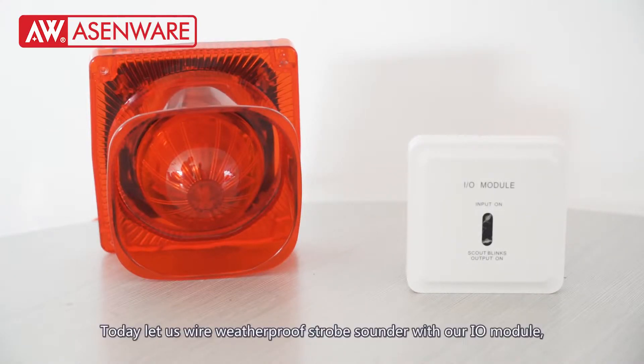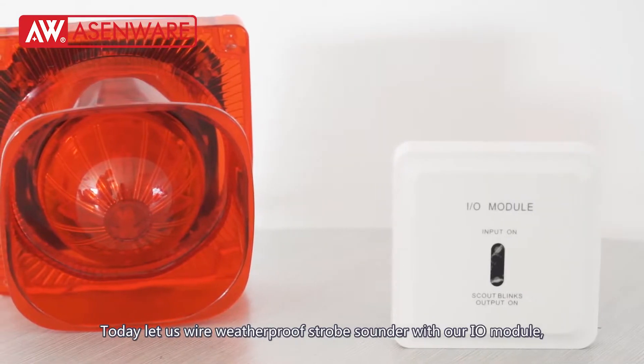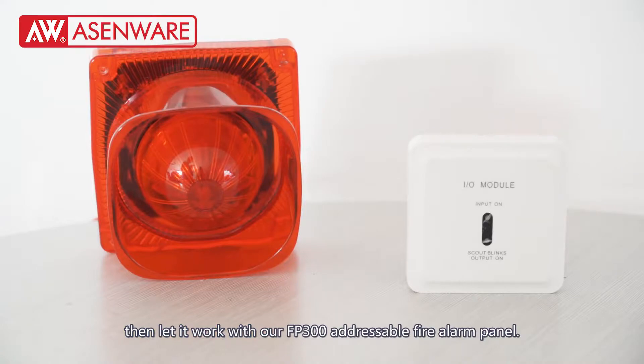Welcome to ASMware. Today, let us wire our waterproof stop sounder with our IO module, then let it work with our FP300 adjustable fire alarm panel.